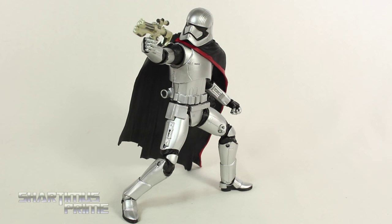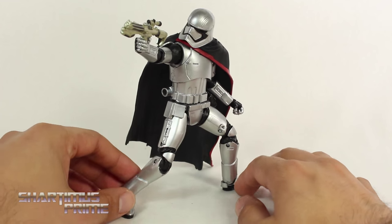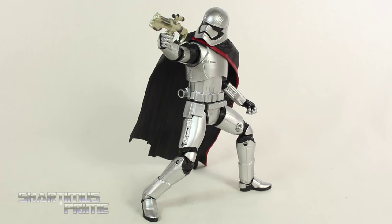I really like this figure a lot, not just because I'm really stoked about the character, but it just looks very cool to me. The cape does restrict some of the articulation but you can still get her in somewhat dynamic poses, and I like doing that — especially because I haven't seen her in any of the trailers do anything like this, so I like pretending. Just kind of fun, anyway, I hope you guys liked my review.